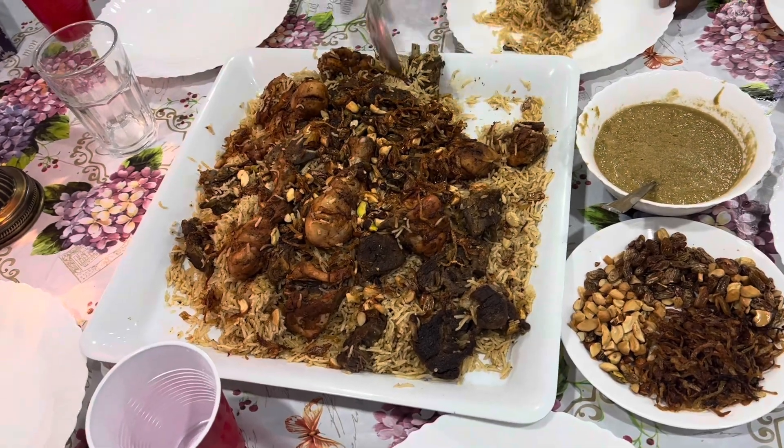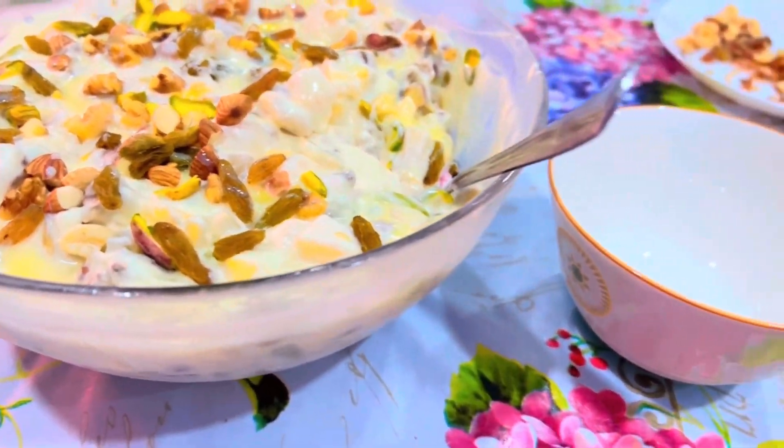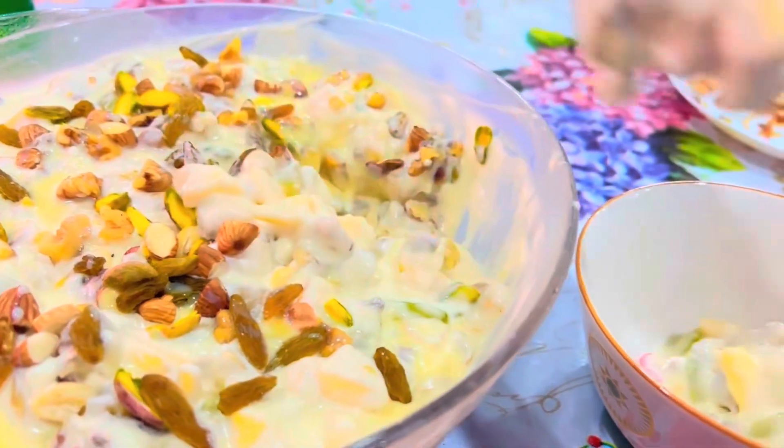I'm adding these Eid clips so new subscribers will know that this is the Mandi and Cream Fruit Salad recipe I'm going to share with you today, which I made on Eid day. So stay tuned.